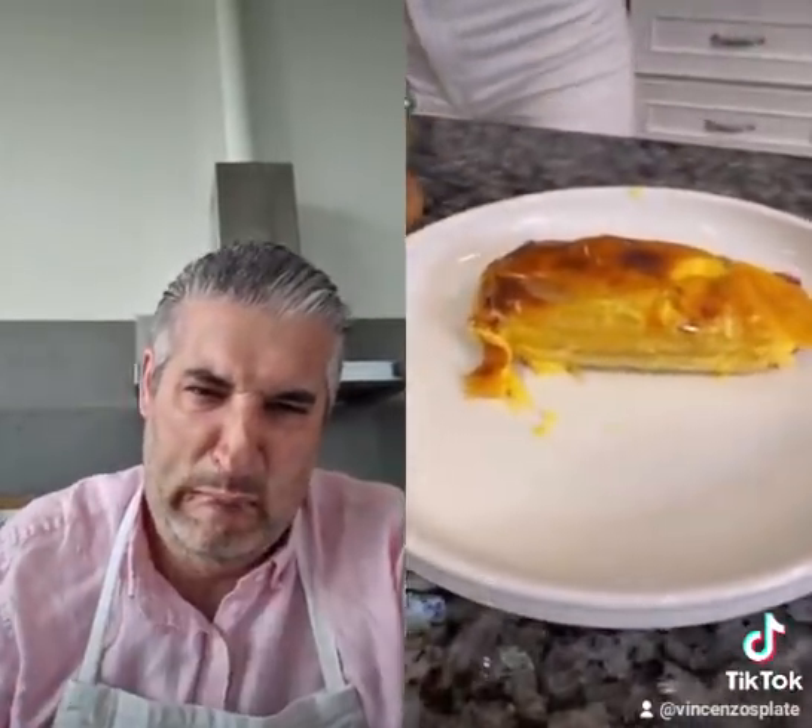Slice it down the middle, I'm gonna slice it right down the middle here. Wow, yum. Mmm.